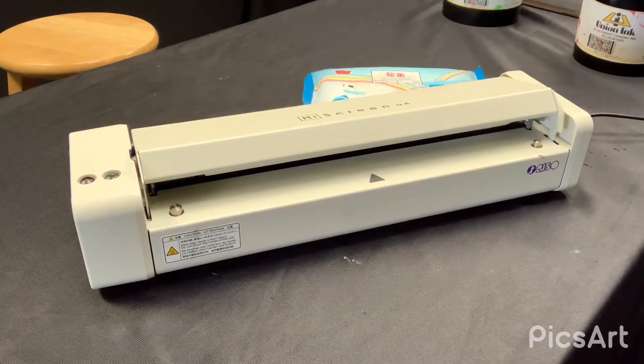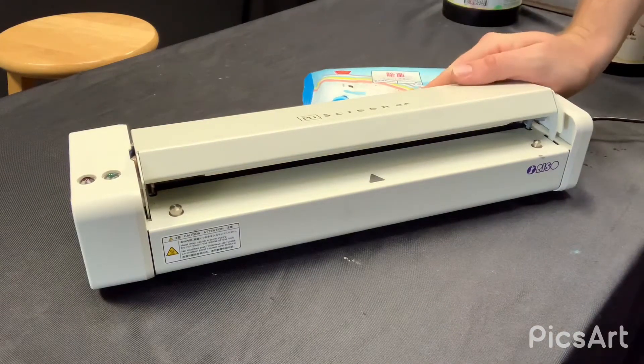Hey guys, Woody here with Express Screen. Today I'm just going to be quickly showing y'all how to do some maintenance on all of our thermal screen makers like we've got right here.